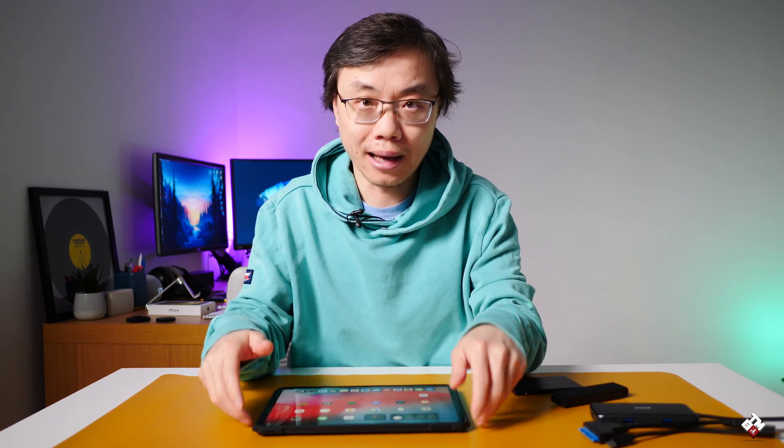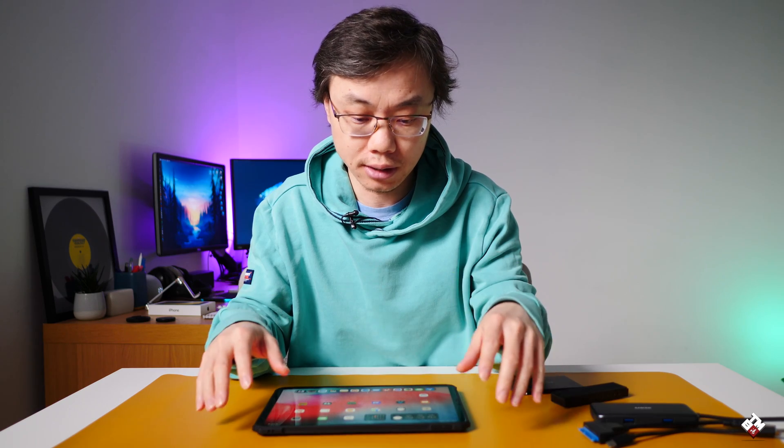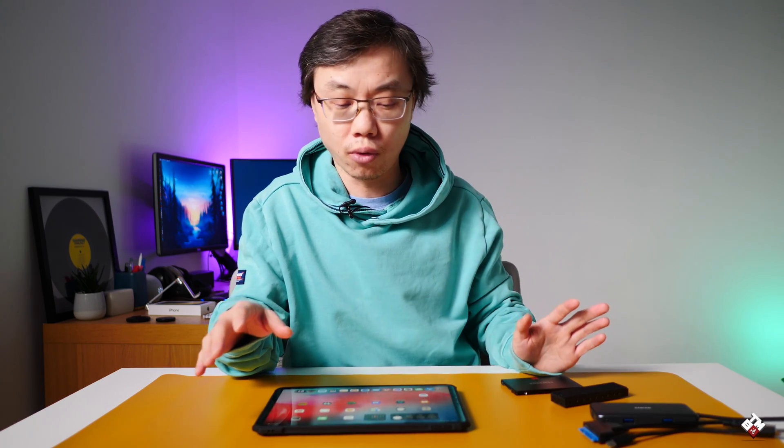What's up guys, Tao here. Ever since the iPadOS 15 came out, the supported file format has increased. In fact, I did a video before just to test different file formats supported by the older iPadOS.